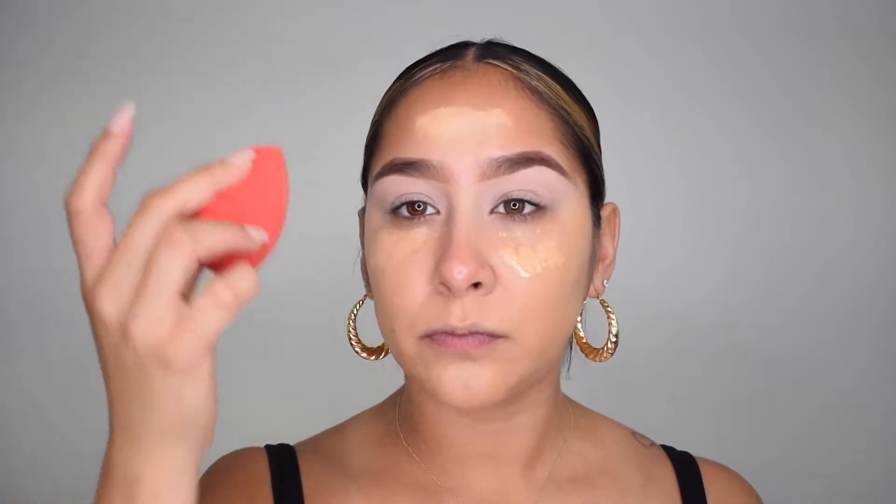Always make sure that your beauty blender is moist and damp, because if not it's going to soak up all the product and then you're going to be wasting product for no reason. If you're someone who uses pricey, high-end products, you're not going to want to waste it. I always like to add little by little because I never feel like I want to look cakey or too heavy.